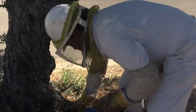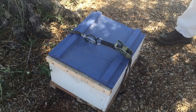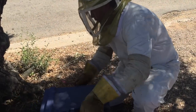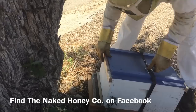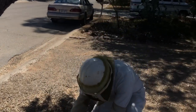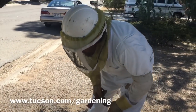Now this is the recipient colony. This has a nice, gentle European queen in it. We're going to place it so that the entrance is very close to the entrance of the old colony. And those returning foragers will smell that queen and the rest of this hive, and they will hopefully go in there.